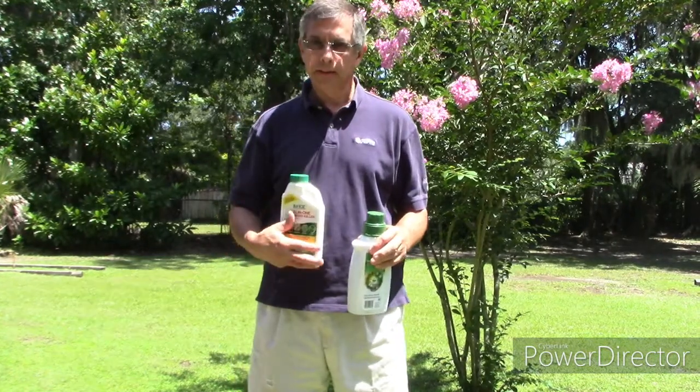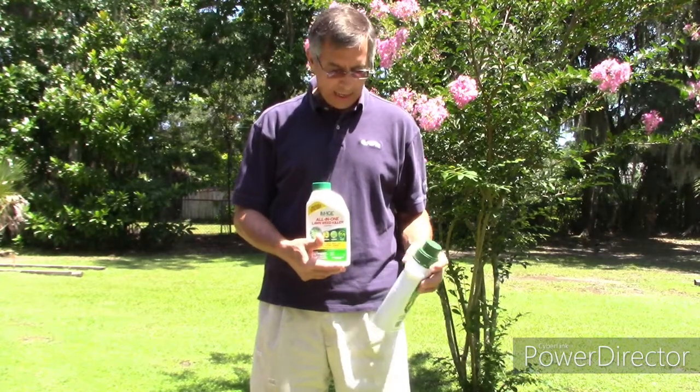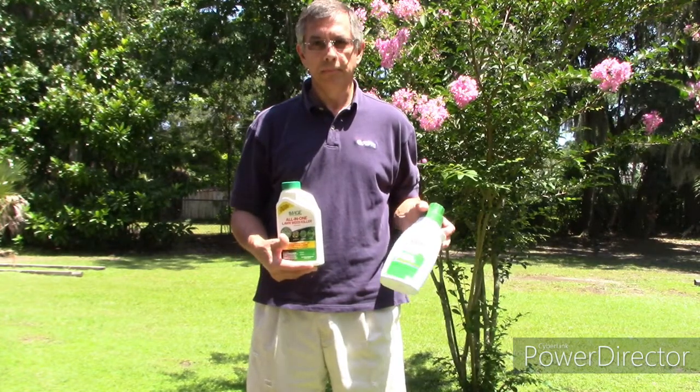I was sent a bottle of Image free to be able to do a review on it. And before I knew I was getting it, I had already went out and bought some Roundup. So I'm going to do a comparison.